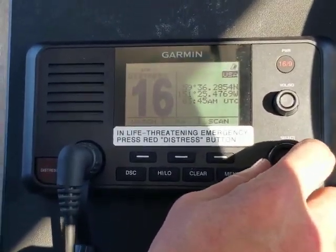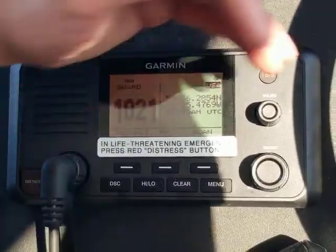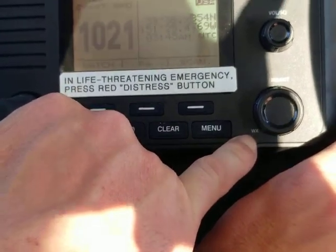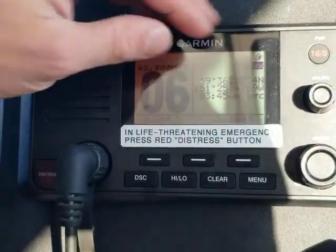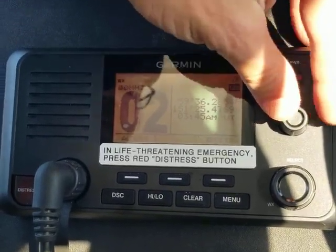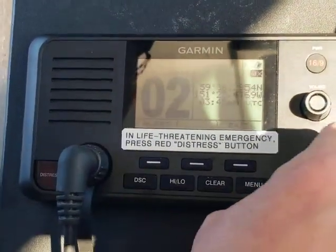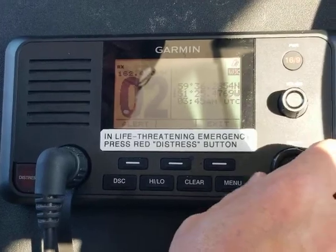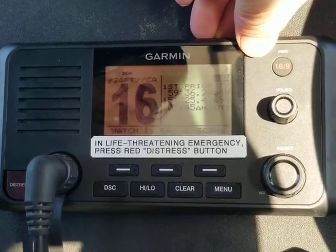To adjust the channel on the radio, use the big lower knob — that allows you to flip through channels. This lower knob also allows you to access the weather channels. If you look in the lower left-hand corner, there's a little WX subscript that stands for weather. To access the weather frequencies, press that knob once, then channel 2 is our local weather. Note that you can't get out of the weather frequencies just by turning the channel knob, as they are their own set of frequencies. To get back to the transmit and receive frequencies, you must press the 16 button.